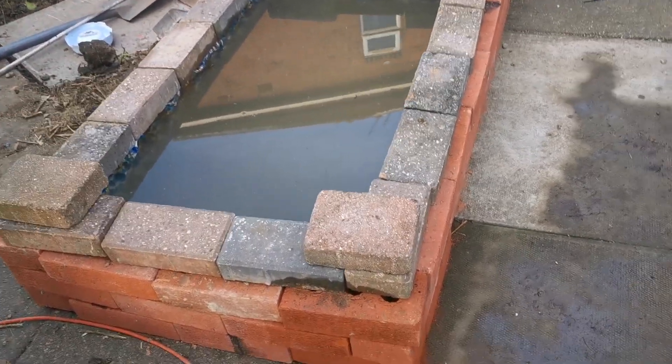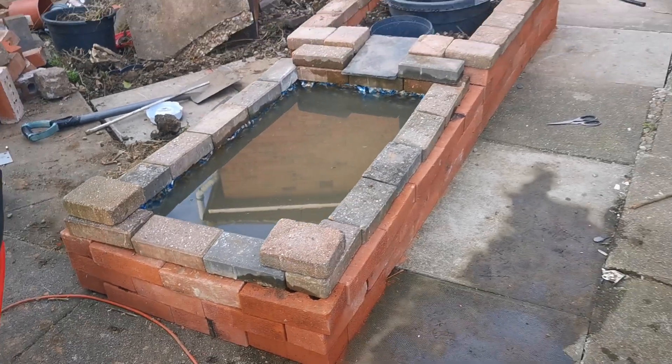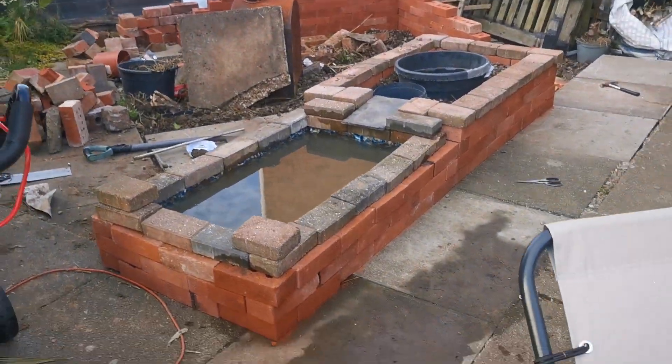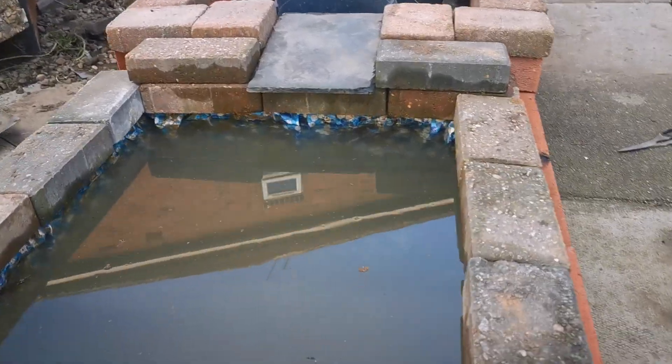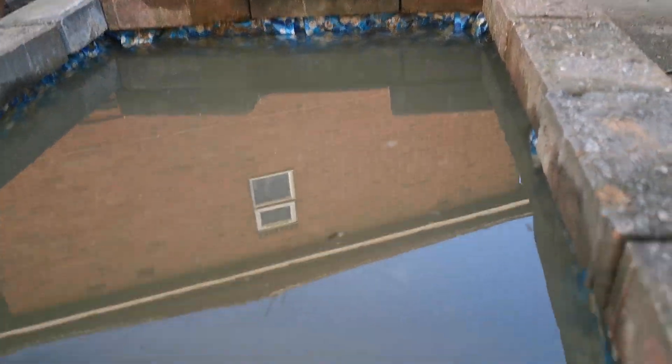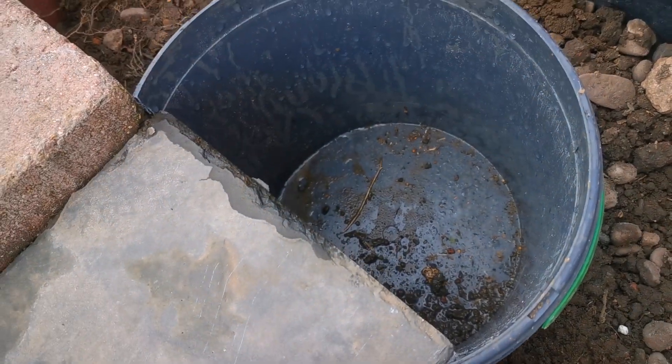I'm testing this out as a pond at the moment, just using some old pool liner that I've kind of chopped up, just getting a feel for what it will look like when it's sort of complete. You can also see the idea is to have this little slate sort of waterfall dropping edge into it, and this bucket will be where the water eventually will pump out of.